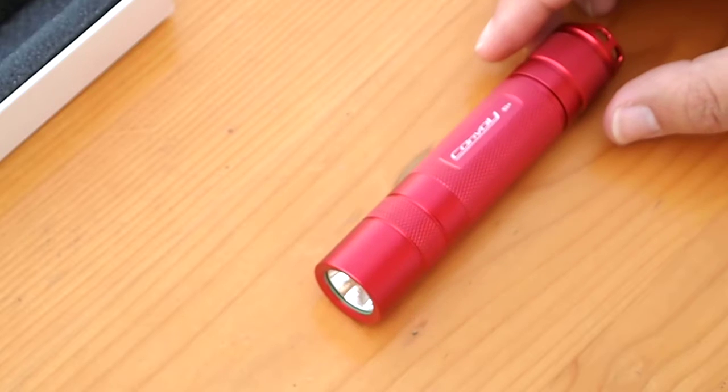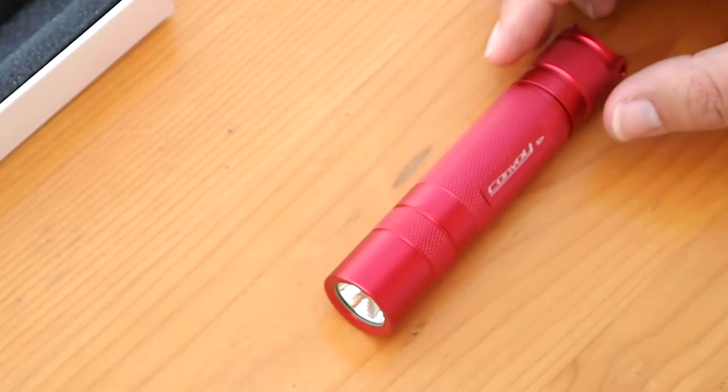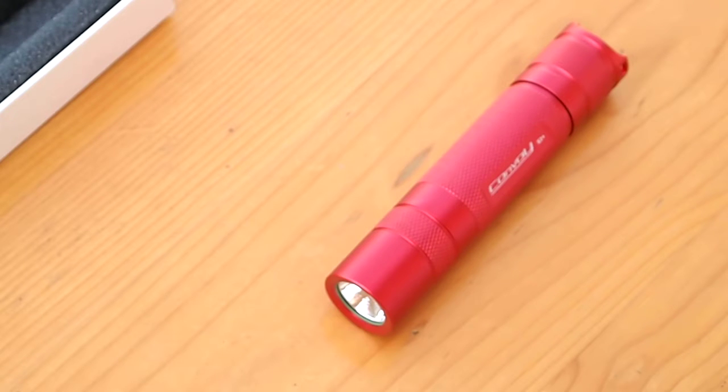All in all, a very nice light. It was like 11 or 12 bucks, so very cheap. Yeah, I'm happy with it.